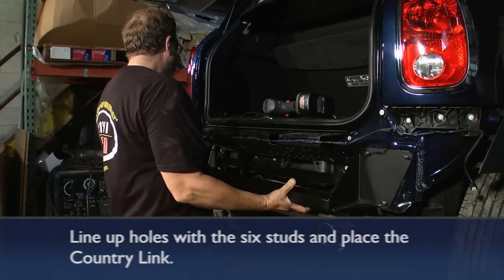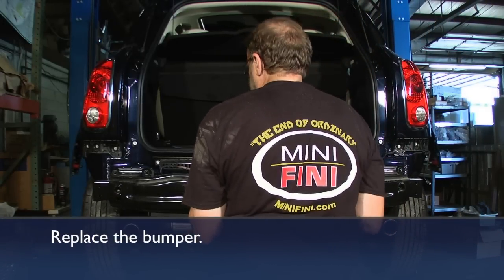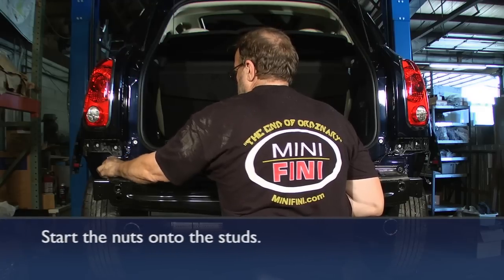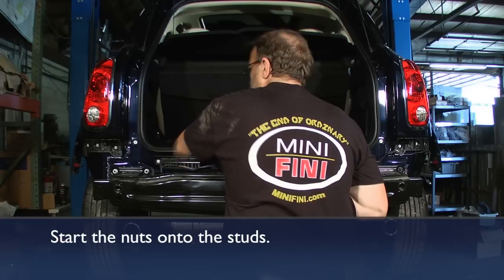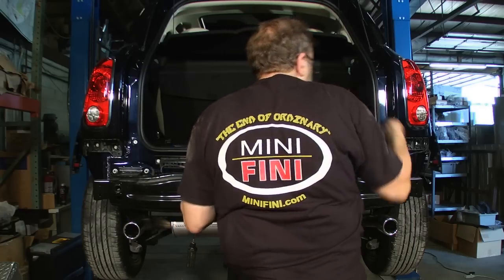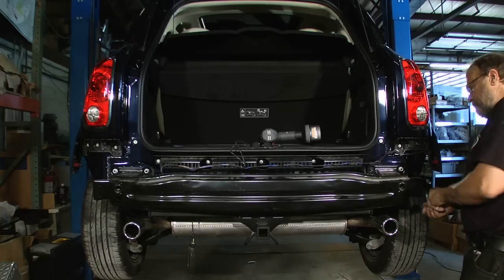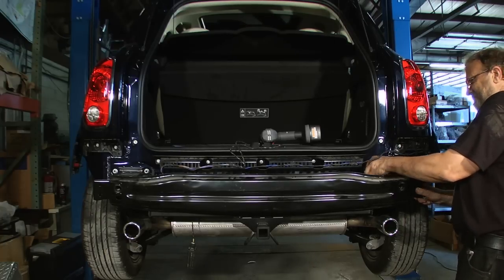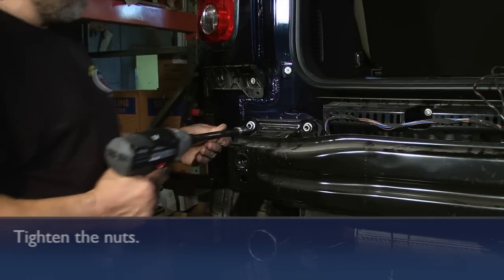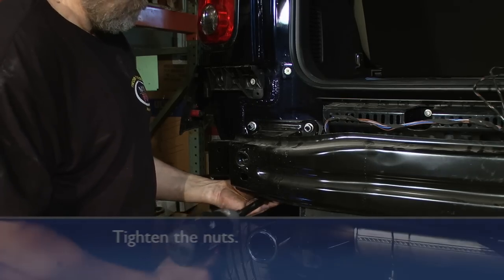Now we're going to put the CountryLink onto the vehicle. Place it on the metal studs where the bumper came off. It'll hang there while you put the metal bumper back over the same spot and start the nuts onto the studs. You never want to use an impact tool as you could easily cross-thread them. You can use an impact tool at a very low torque setting just to seat the nuts in place.